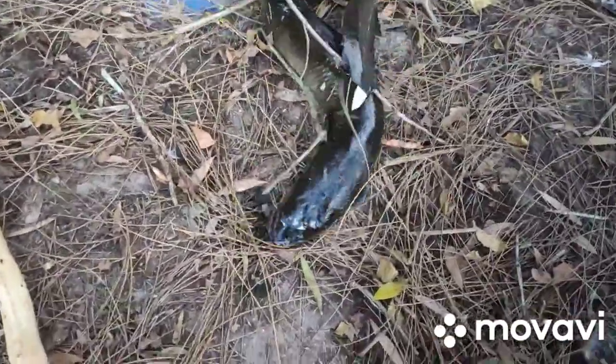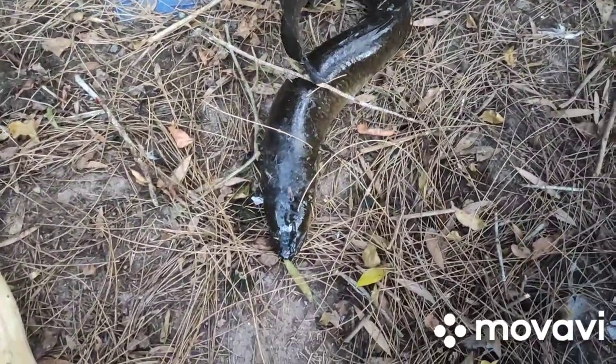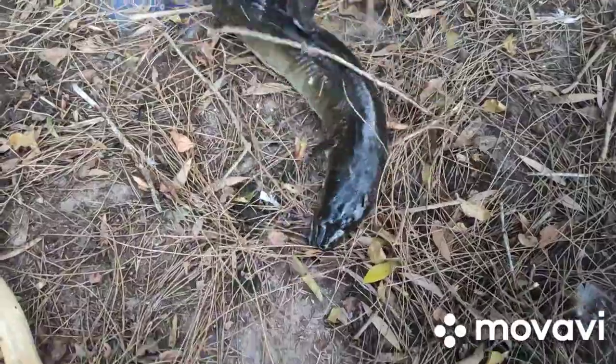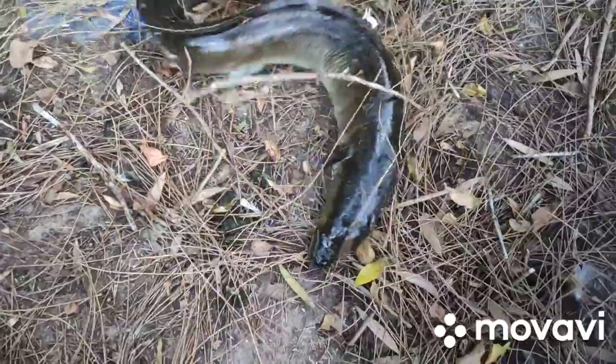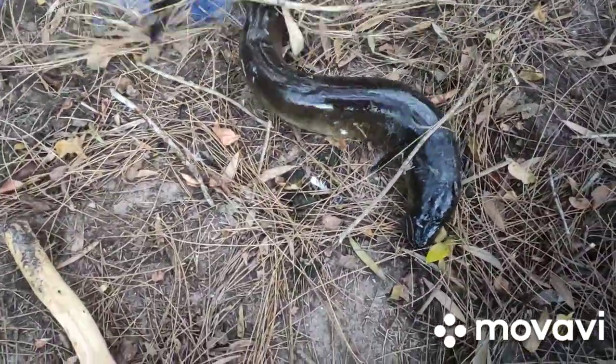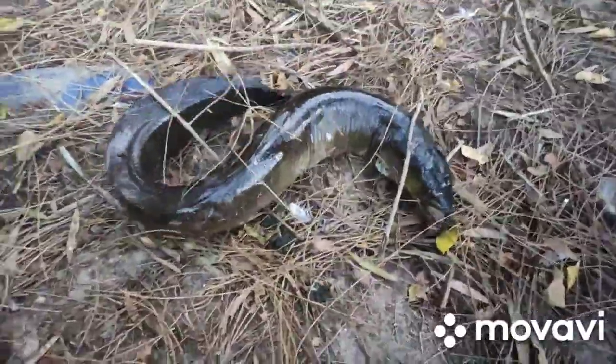I fish quite heavy — 40-pound hand line straight through, whatever size sinker you need. I think I've got a 1/0 bait holder hook on there. Pretty much just go hard on them because otherwise they'll bust you off — the first one busted the 30-pound off.